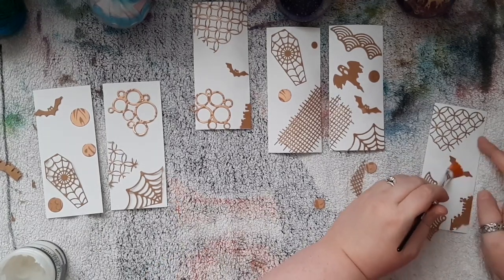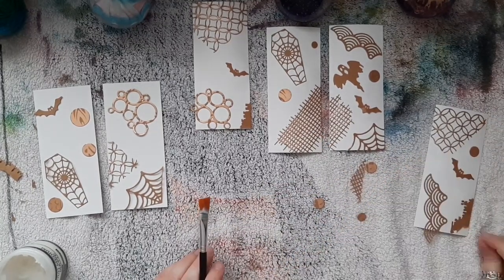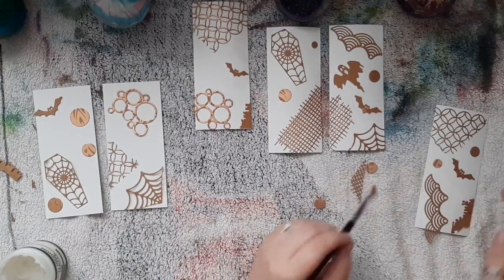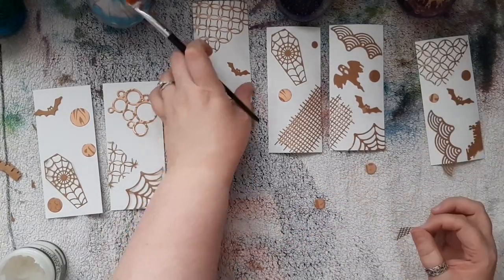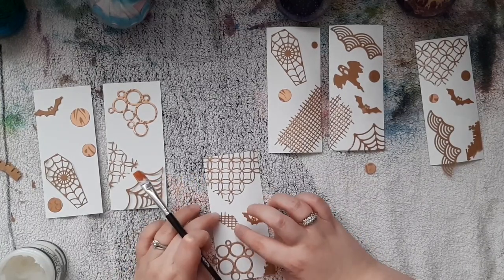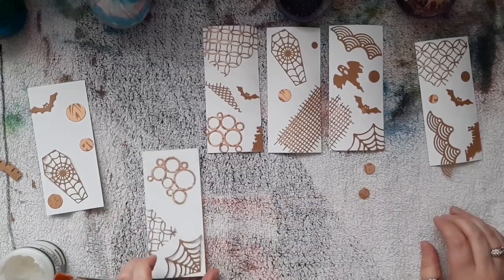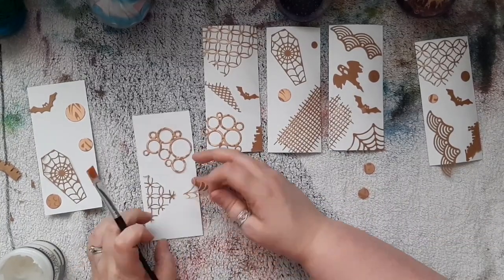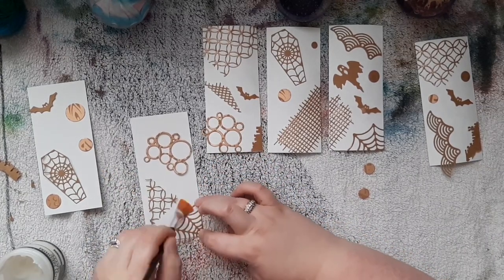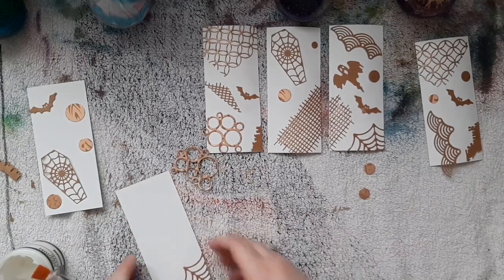So these tag bases are actually from a set of silver card that I didn't really know what to do with. My friend gifted them to me because her father-in-law kind of works somewhere that produces a lot of these silver-backed cards. And so I'm using the back of these because I don't really know how to use the silver side, though since these videos I have had a few ideas as to what I could do with them.